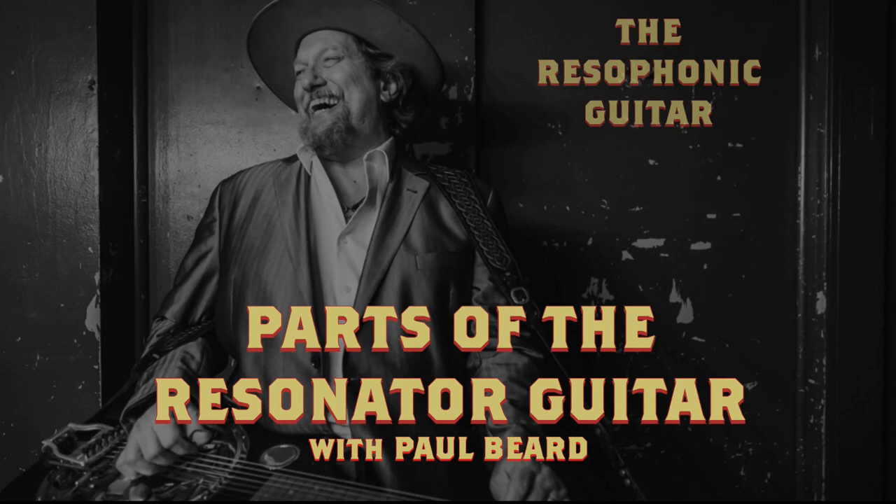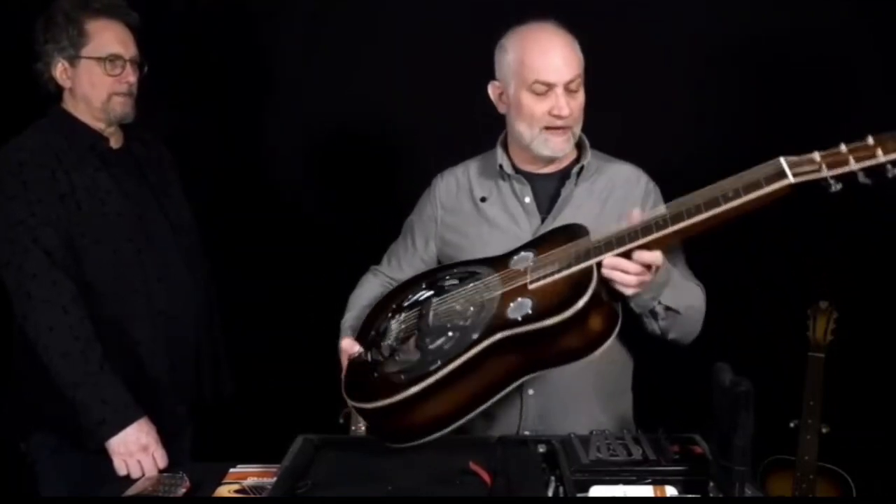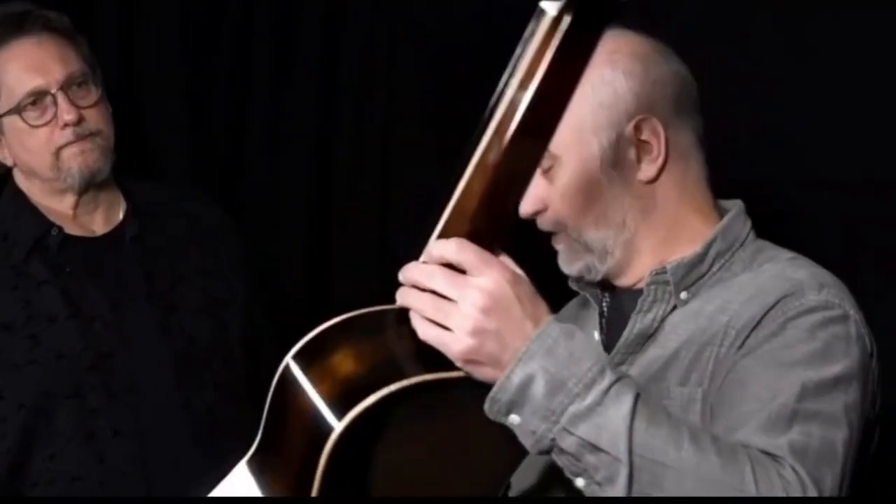Paul Beard here, who builds — he's the premier builder of resonator guitars. There are basically two different types of instruments: a round neck version that you play traditional Spanish style, or what's referred to as a square neck that you would play lap style, and that's basically what you play.